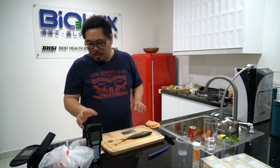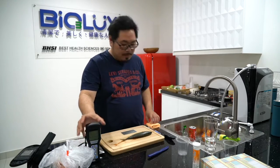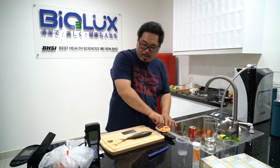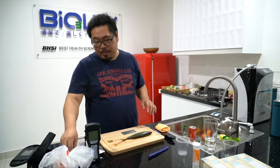So, this is called Hygiena ATP. It measures the amount of ATP in bacteria's DNA.